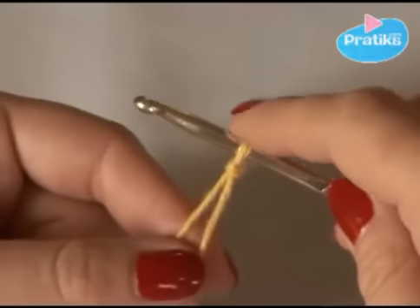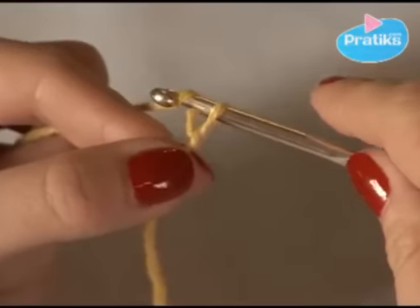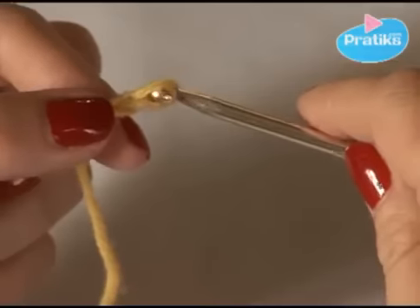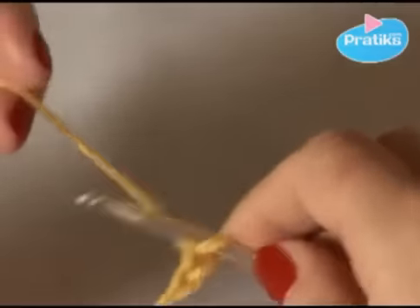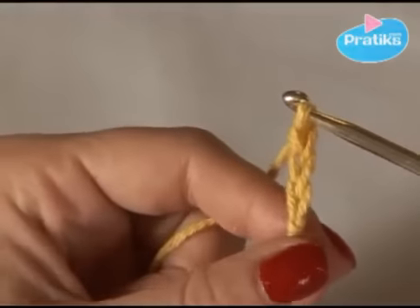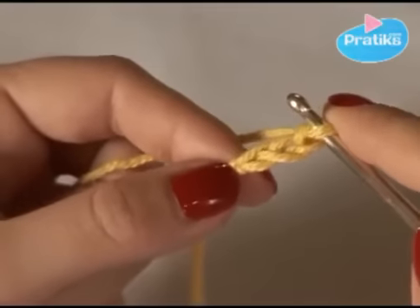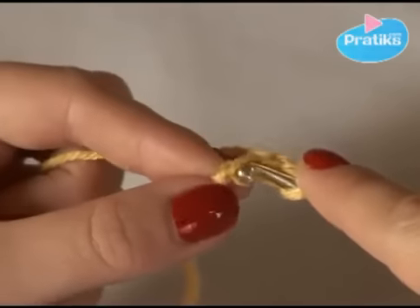Then do three chain loops, come and get the loop from behind and pull. Don't tighten at all. Here you have your two stitches, and to do the first circle you have to come through the first one again. The first one is this one, so come through it, take the cord and bring it all out.